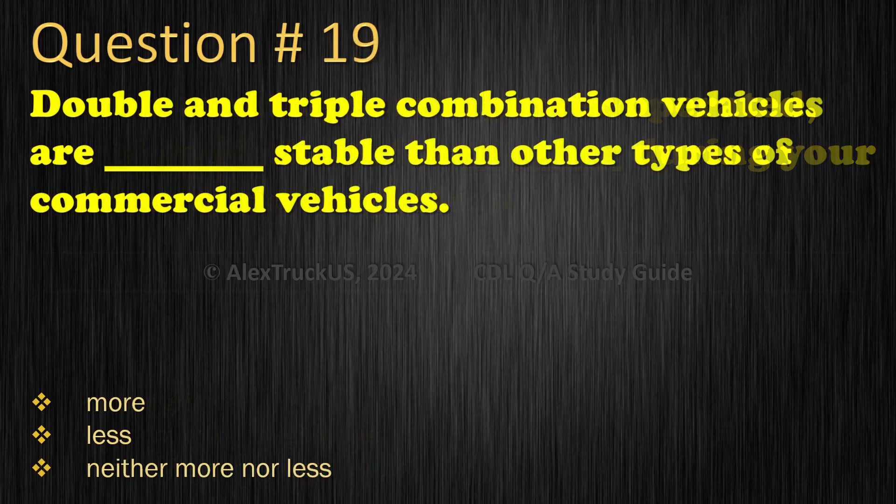Question 19: Double and triple combination vehicles are how stable compared to other types of commercial vehicles? More; Less; Neither more nor less. The correct answer is: Less.